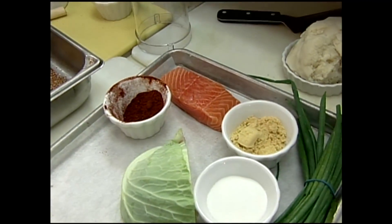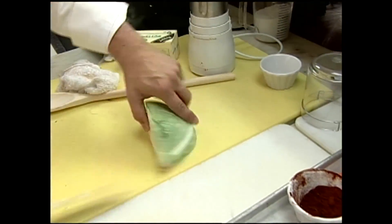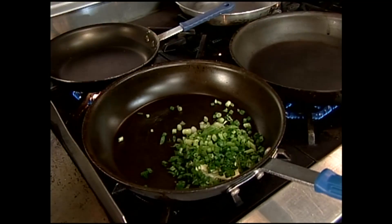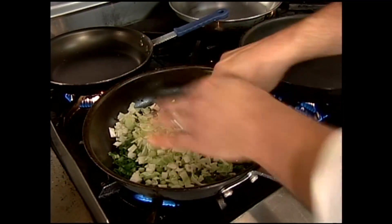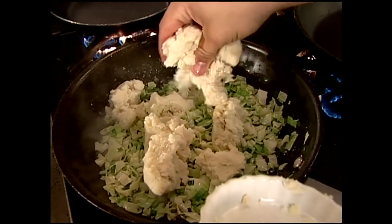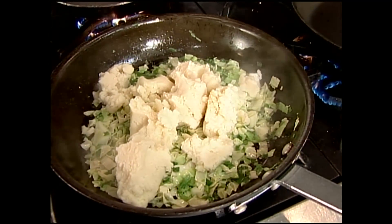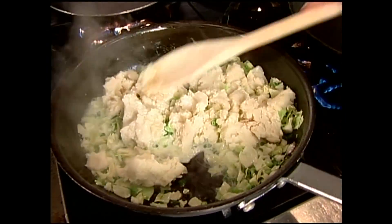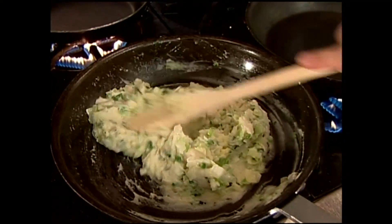Now that our pastrami spices are mixed, I'm going to go ahead and start our vegetable dish — colcannon and potatoes. It's just mashed potatoes with cabbage and onions. A little butter and our green onions, and our cabbage — sauté that down. We don't want any color on that. We can go ahead and add our leftover mashed potatoes here. Really heavy on the cabbage this time so it's more of a vegetable. I'm going to add a little bit of milk to soften that up. Once those are warm, we're just going to hold those, then finish with a little bit of whole butter and test for salt and pepper.